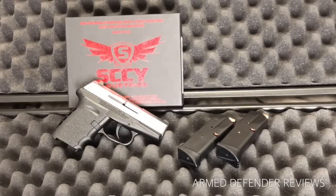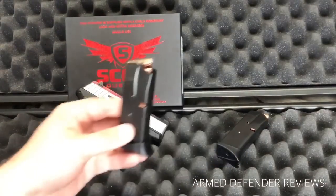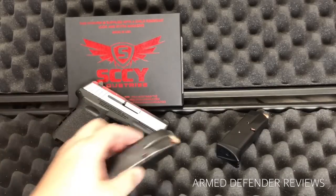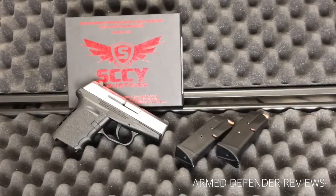It has a 10-round magazine capacity for the 9mm. I have these magazines loaded with Fiocchi 115-grain hollow points, which work great out of this gun. I've tested four different types of ammo so far with no issues at all, including steel-case ammo, which can cause problems in some semi-automatics but ran through this just fine.